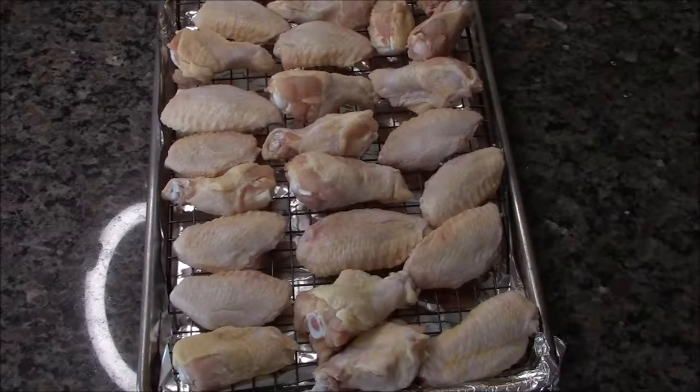And we're going to bake them. Yeah, we're going to bake these bad boys so they're healthy. So here we go.